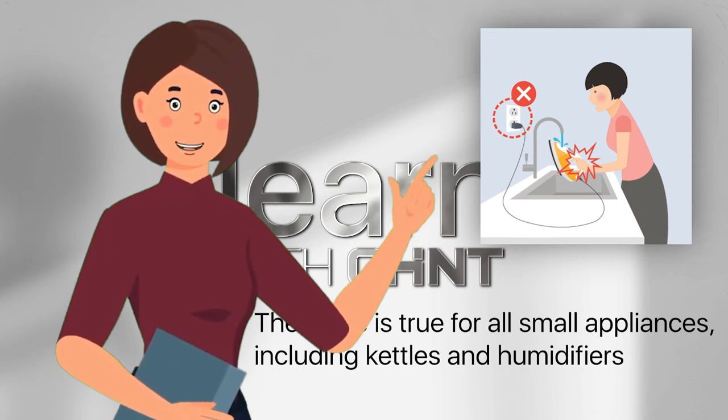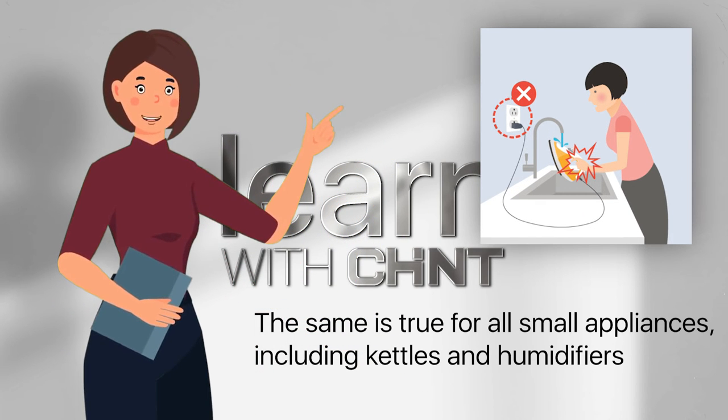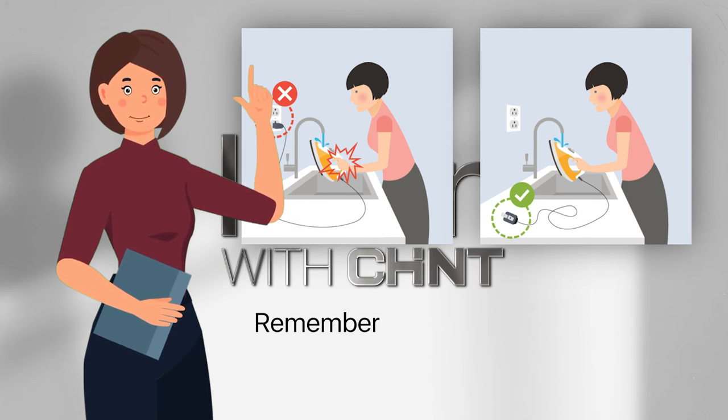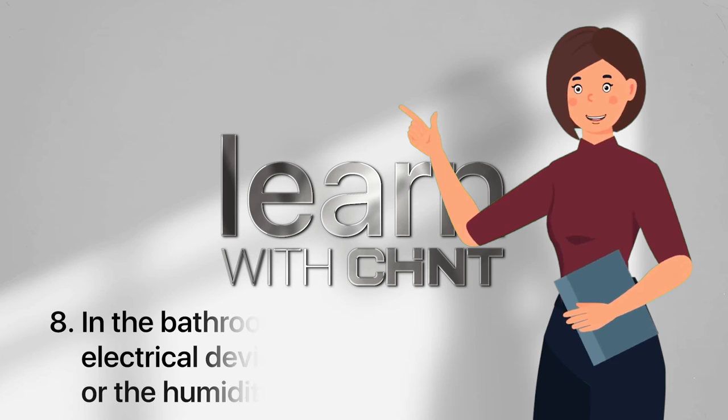Always unplug the iron before filling it with water. The same is true for all small appliances, including kettles and humidifiers. Water conducts electricity — if water splashes and goes into the appliance, it could give you an electric shock. Remember: water plus electricity equals danger.